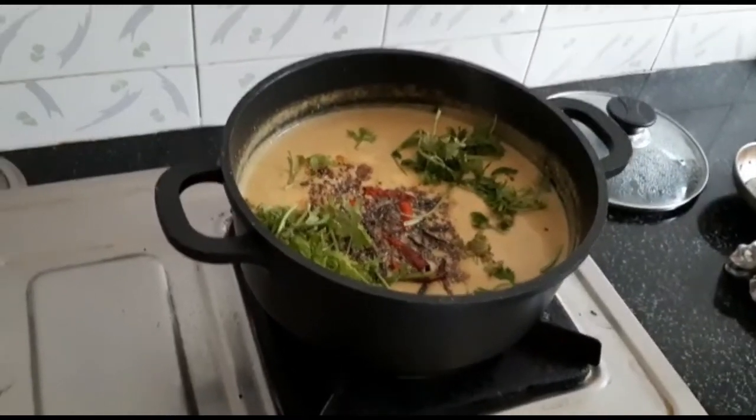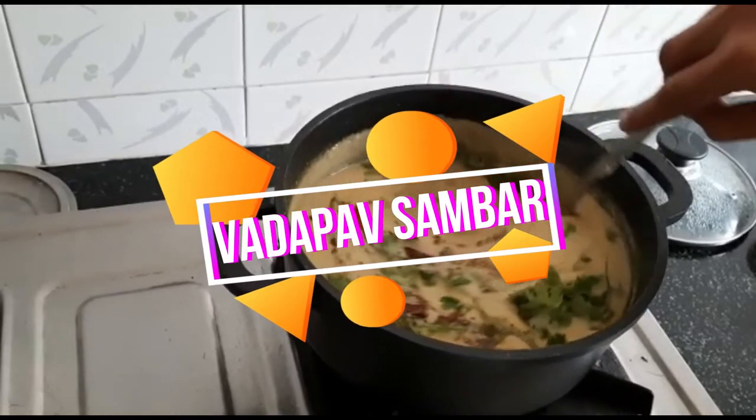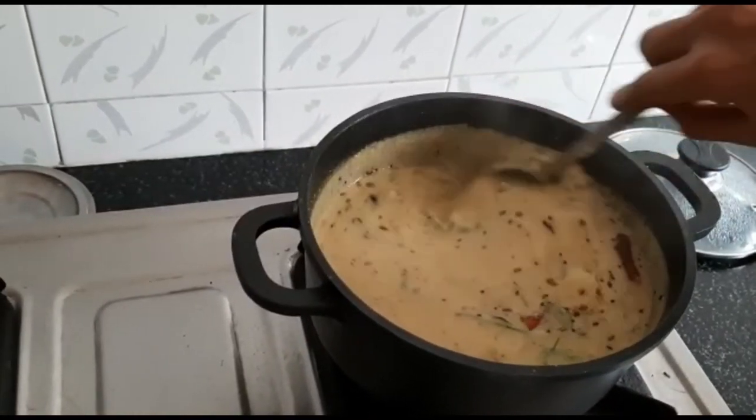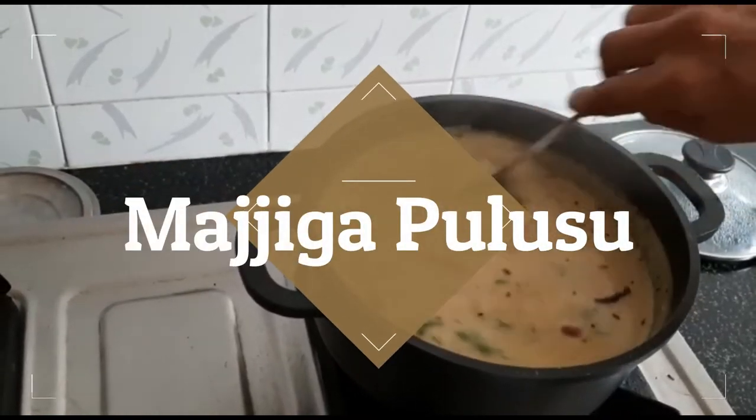Hi, hello, Namaste. This is Gayatri and you are listening to me on Vada Pao Samba channel. Today the recipe we are going to see is called Majjika Pulsu in Telugu and it's called Mor Kolambal in Tamil.